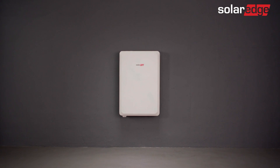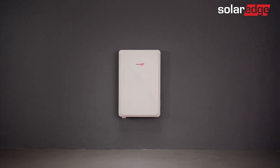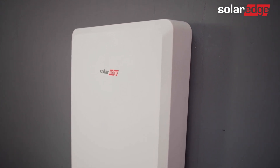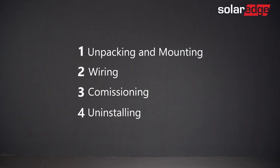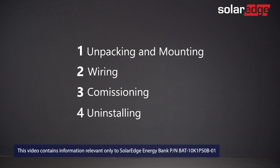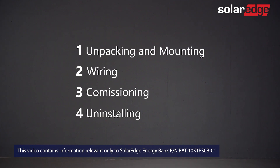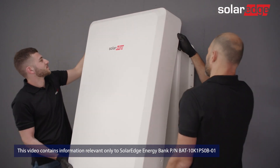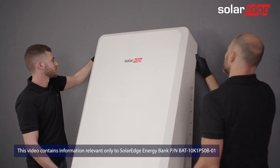Welcome to the first in a series of instructional videos explaining how to successfully install the SolarEdge Energy Bank. In this series we will guide you through how to install and commission SolarEdge's Energy Bank from A to Z. This video will show you how to safely unpack, mount, and secure the SolarEdge Energy Bank on the wall.